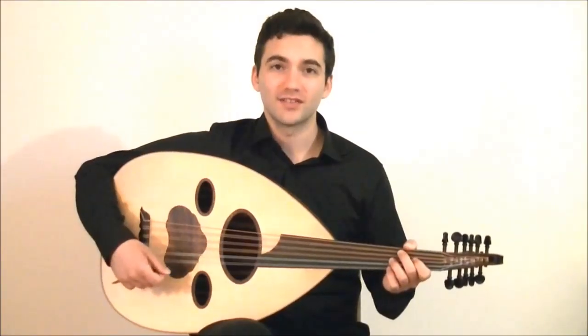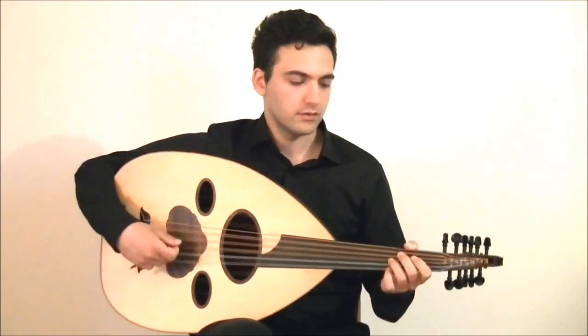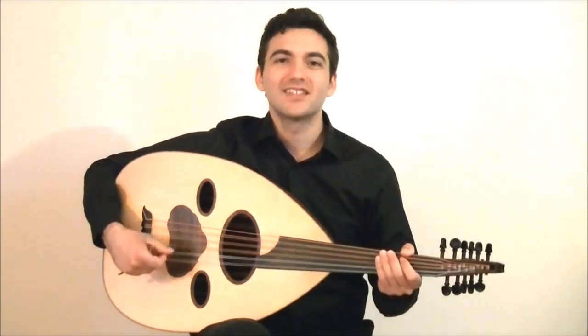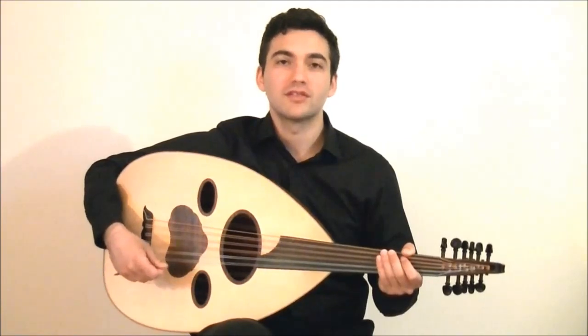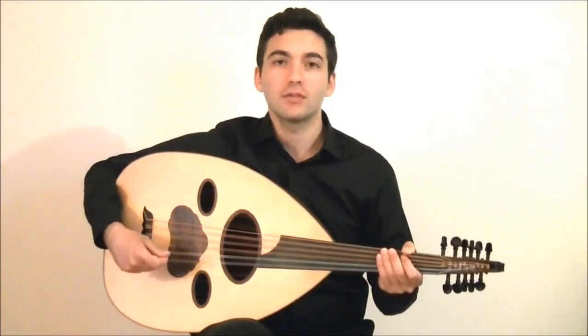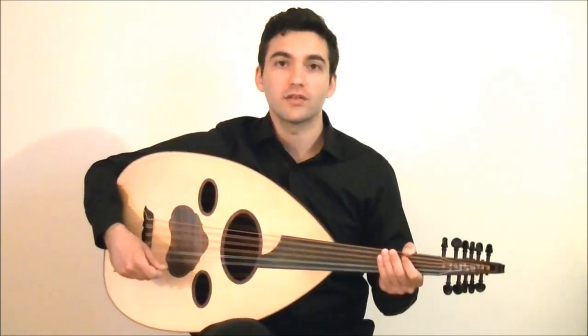All together, it sounds like this. This is a very common example which uses hammer-ons and pull-offs in combination. You can use it to establish the root of other makamat in a very authentic way.